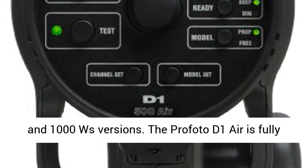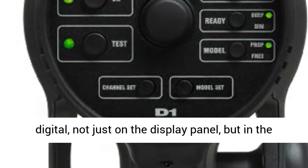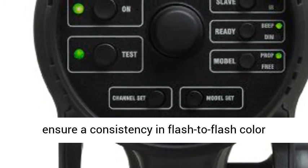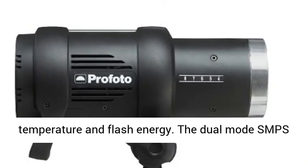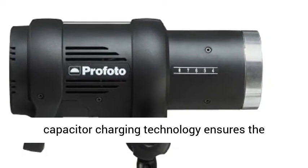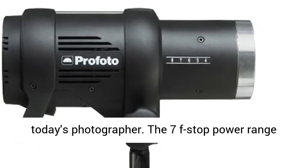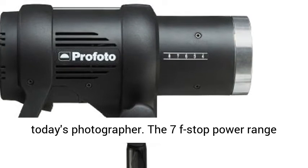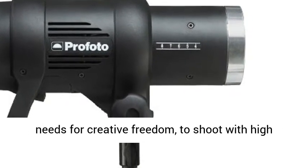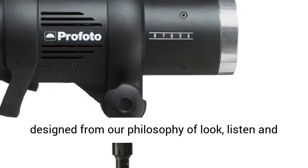The Profoto D1 Air is available in 250, 500, and 1,000 WS versions. It is fully digital — not just on the display panel, but in the flash output-controlled circuitry as well — to ensure consistency in flash-to-flash color temperature and flash energy. The dual-mode SMPS capacitor charging technology ensures flash-to-flash precision, which is essential for today's photographer. The 7f-stop power range gives all the power the demanding photographer needs for creative freedom to shoot with high-speed and full-open lens.